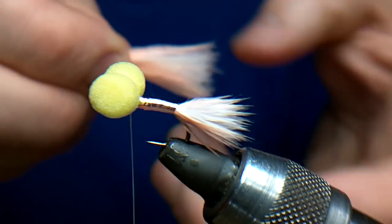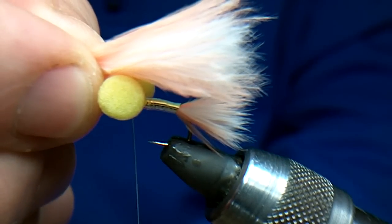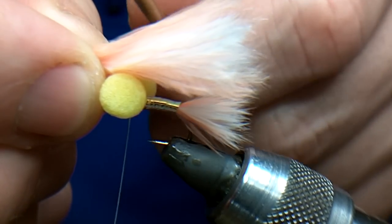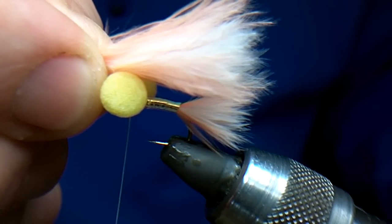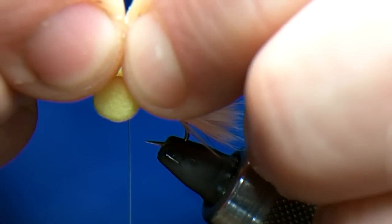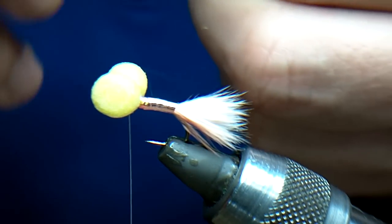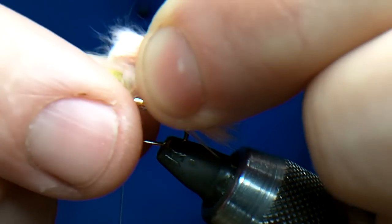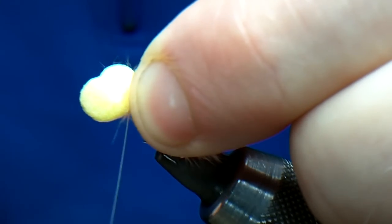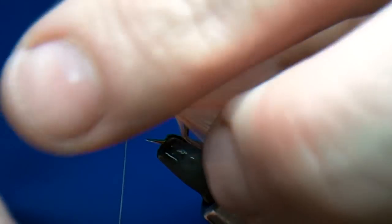Now I want to hold it up so I know that the wing and the tail are in line. I'm using my fingers here so I know roughly where I want to cut it. I'll catch it with my left hand and trim it on that side. Still keeping it tight, I'm going to pull the eyes forward slightly. Just do a pinch and loop, three or four turns. And that's it — the wing's in.